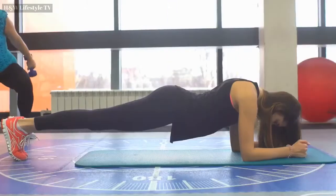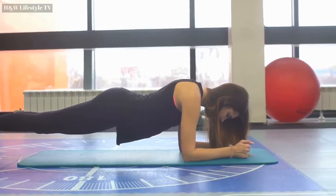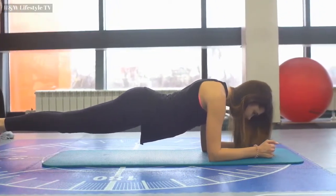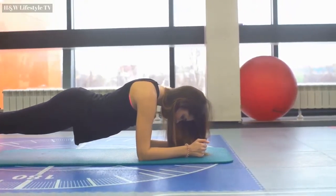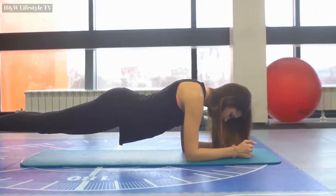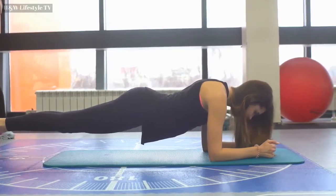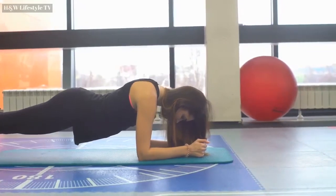1, 2, 3, 4, 5, 6, 7, 8, 9, 10, 11, 12, 13, 14, 15, 16, 17, 18, 19, 20, 21, 22, 23, 24, 25, 26, 27, 28, 29, 30. Good job.